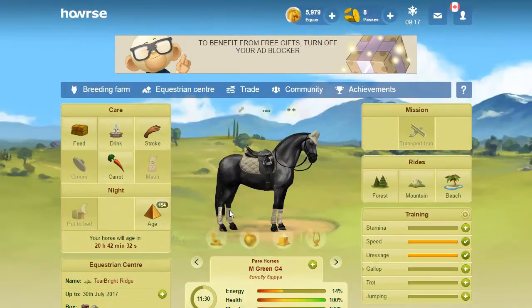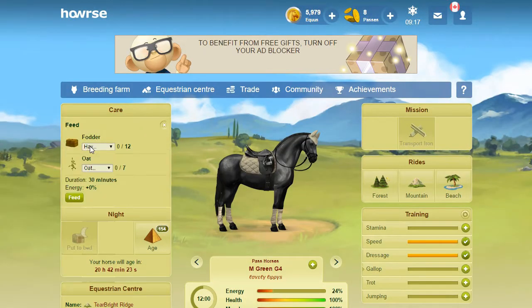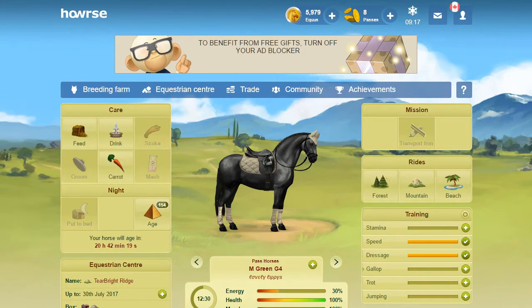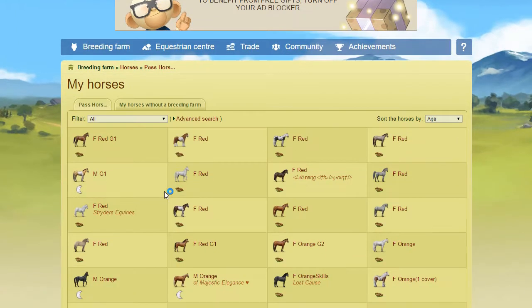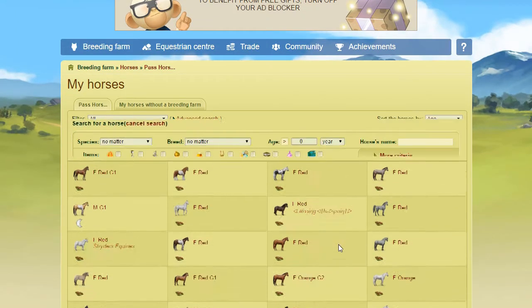I get distracted very easily. I had foals that had rare coats - then I'd go in the sales and I'd see what most of them were selling for, and then I'd sell them and make a little bit more out of them. So that's kind of the big reason why I started keeping mares.